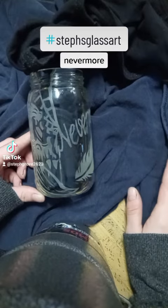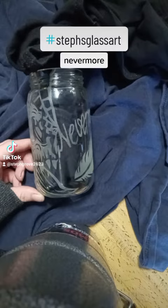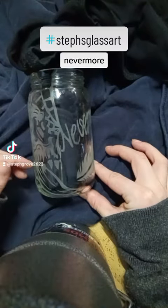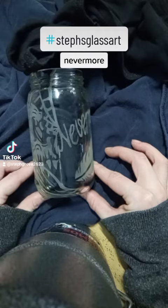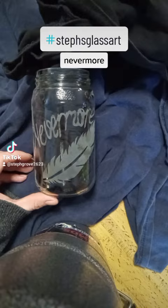I apologize because I'm having an issue with my camera not wanting to focus correctly. Like I said, the only thing you have to worry about is actually breaking the glass, because this design is not coming off. Nevermore.